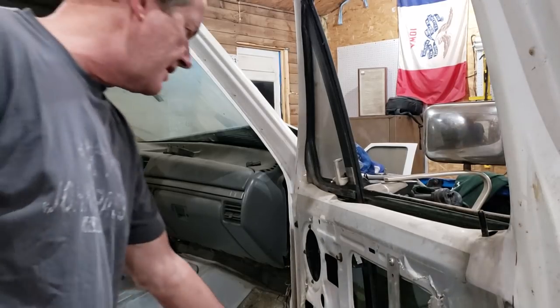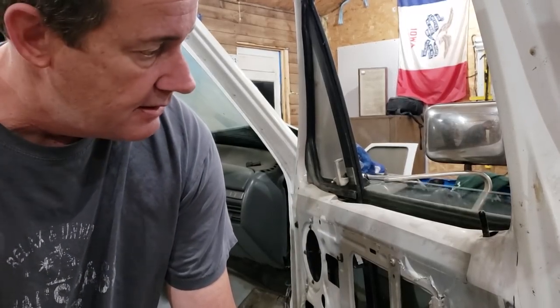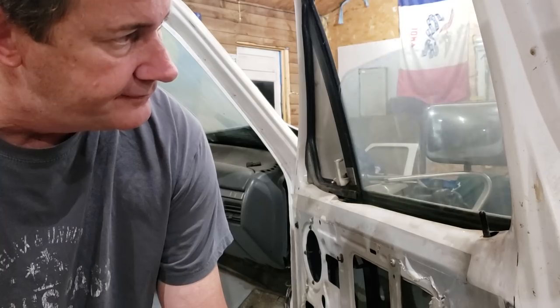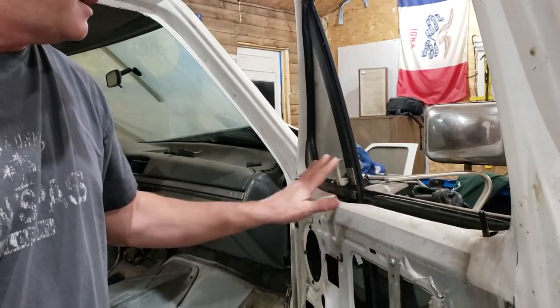I did take some advice from the comments — I got some alligator clips and now the window will go up and down. So with that being said, now I can get all the window trim out of here and get this ready for paint on the inside.